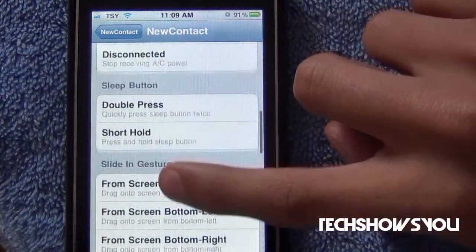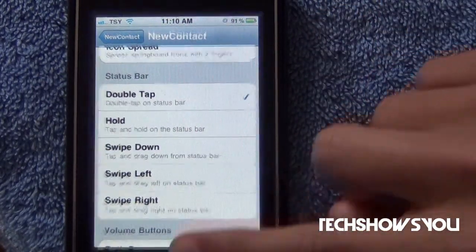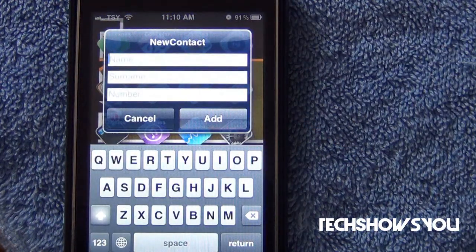Now, this is where you're going to use Activator. I have mine set to double-tap the status bar, but you can set it to whatever you want. After that, just simply close out of Settings — you do not have to respring or anything. As you can see, I have mine set to double-tap, so I'm going to double-tap, and bam, there we go.